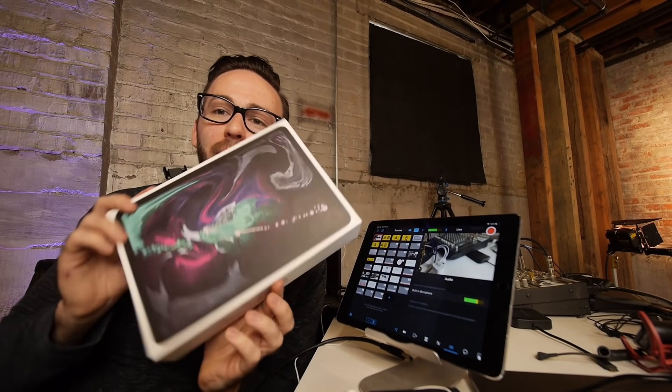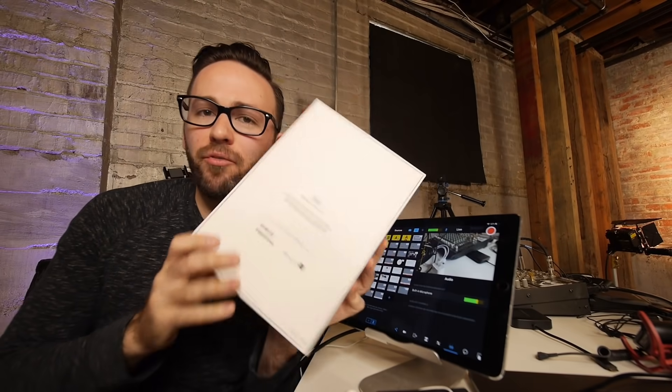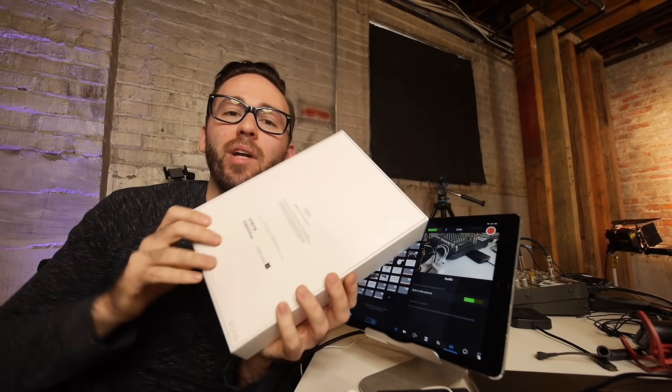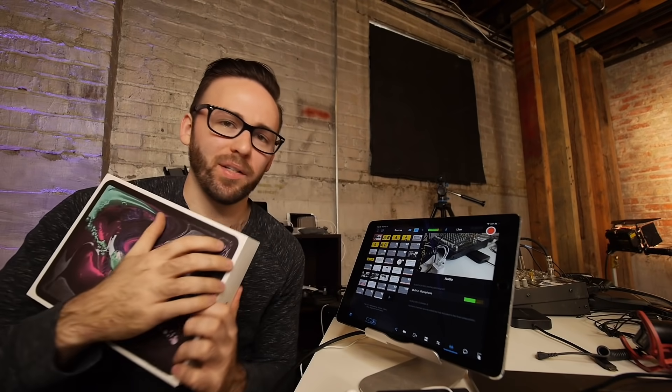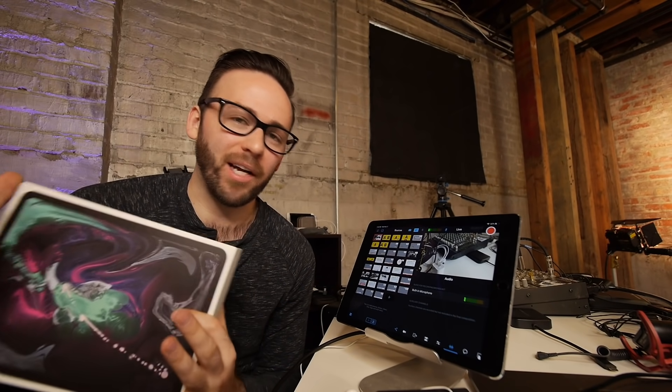What's up everybody? It's Jimmy with Switcher Studio. We finally got the iPad Pro. It's the 256 gigabyte version so that we've got plenty of storage space, but we stuck with the 11 inch version because we didn't want to have this giant thing to be packing around all the time.